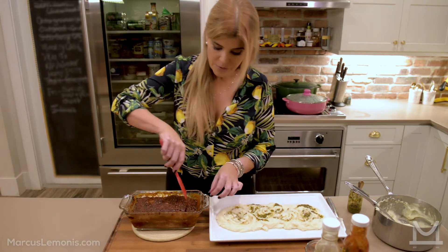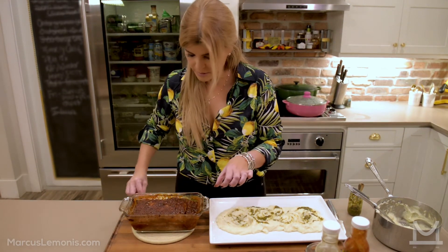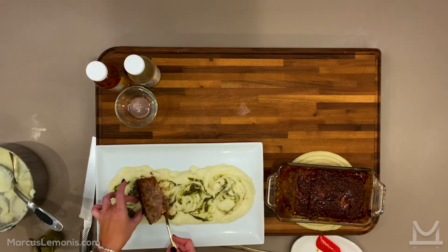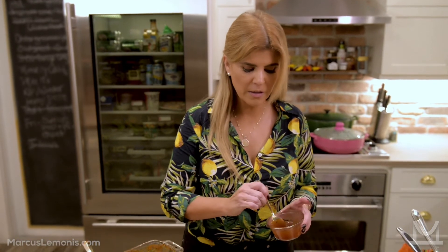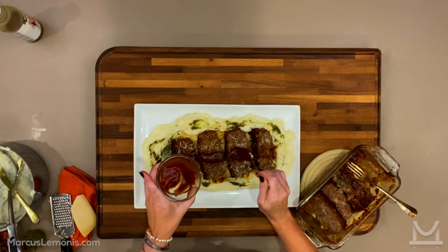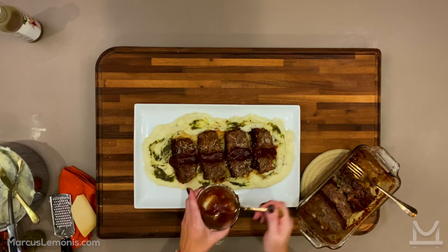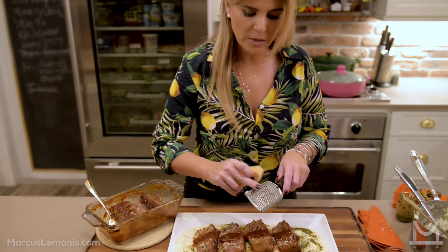Taking out the first piece can get messy, so if it breaks, that's okay. Before I taste this, I'm going to add a little bit of the sauce from the pan mixed with some extra barbecue sauce. And since we have mashed potatoes, I'm going to add a little parmesan cheese to make it extra special.